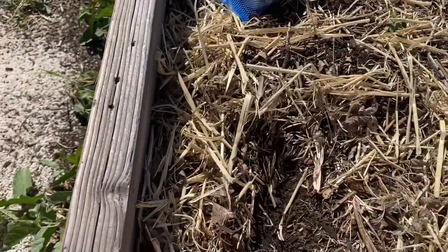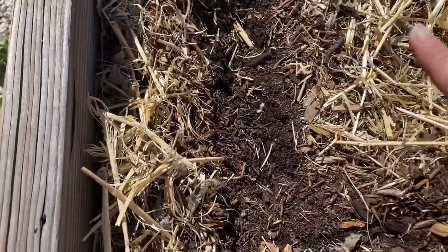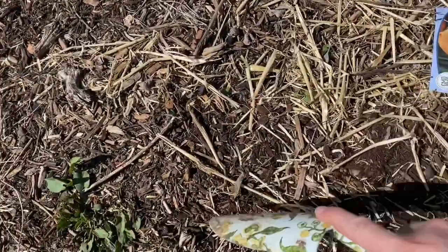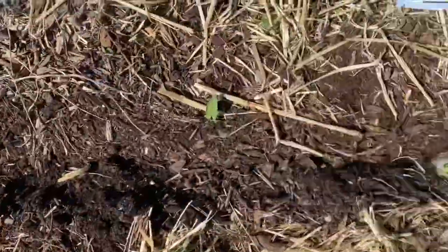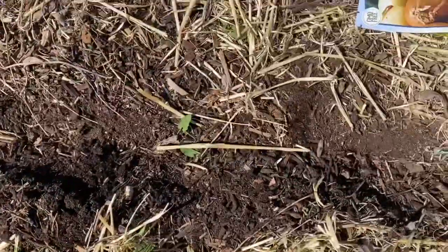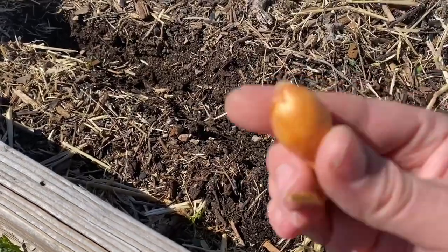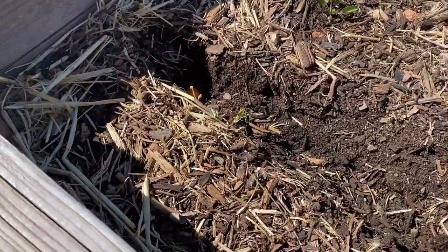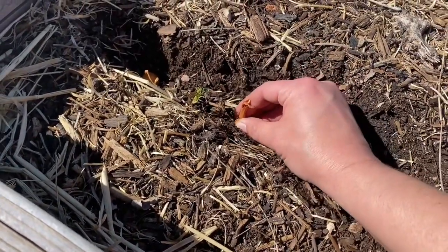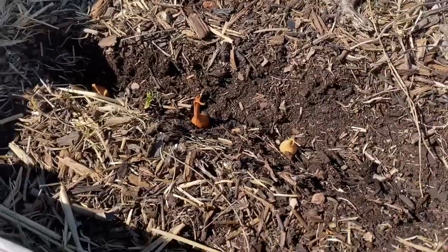You're supposed to plant them about two to three inches deep — I'm just making that space right now — and about three inches apart. When you plant these you want to plant it with the root side down, which is this side, and this is the top of the onion. They need to be three inches apart because you need to give them space to get as big as they're going to get. You want to imagine a whole onion sitting next to another onion — that is how far apart you need to plant them.